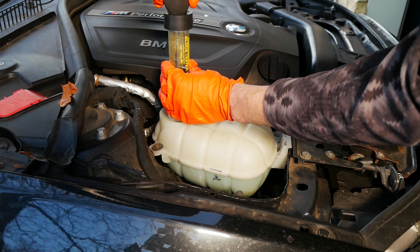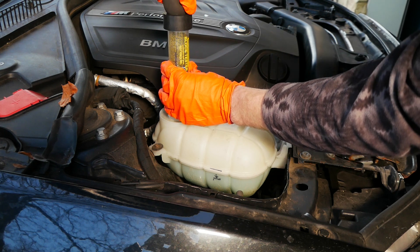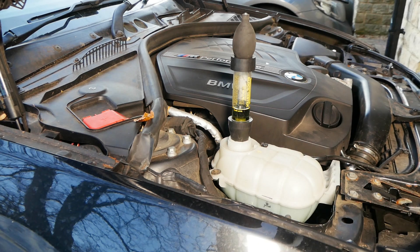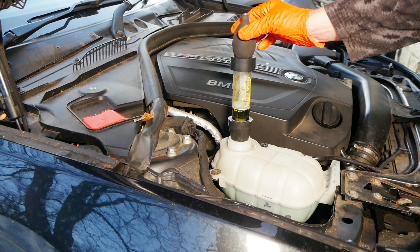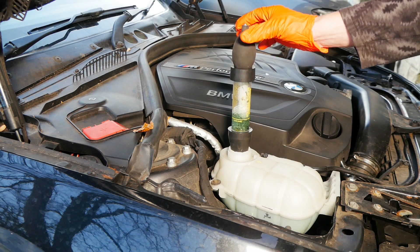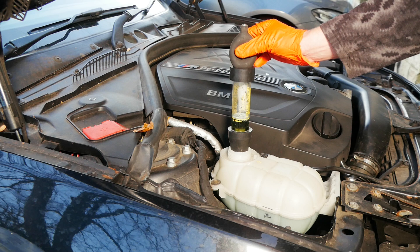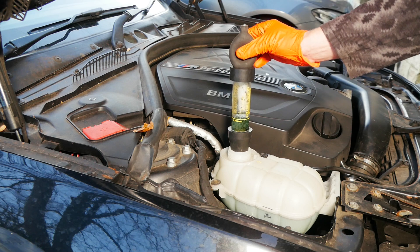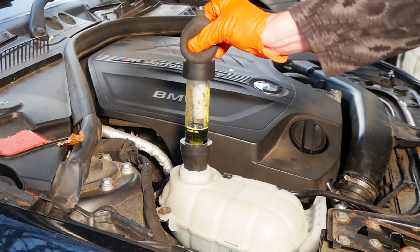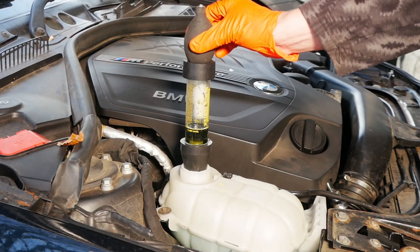We're just going to wiggle that a little bit and squeeze it down into place. The next step is to squeeze this bulb, which effectively draws air from the expansion tank through the fluid and out for one minute continuously. You can see the air being drawn through the fluid. Everything's looking good here, so I'm going to start squeezing for a minute.